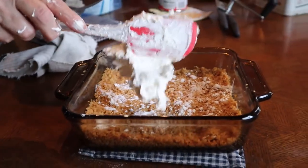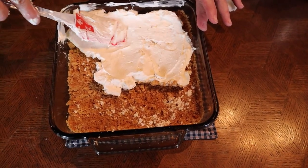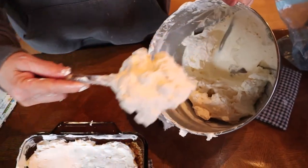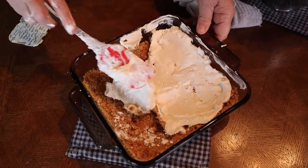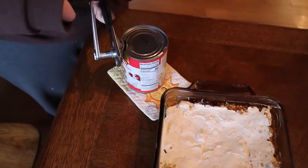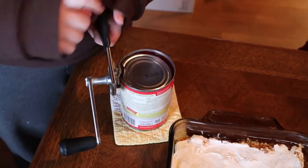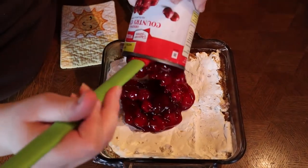Take your mixture and put part of it into the pan and spread it on top of your graham crackers. Then take one can of cherry pie filling and spread it into your pan. I actually do not like cherries, and yet this is one of my favorite desserts.